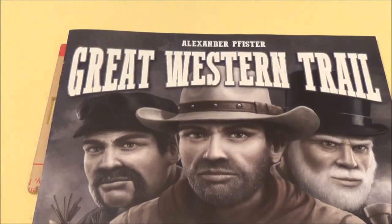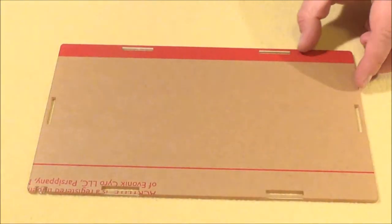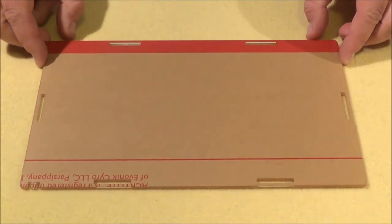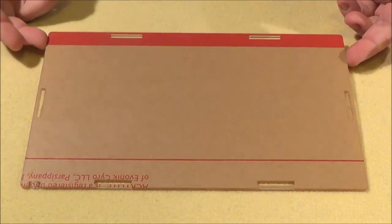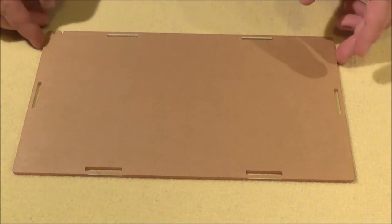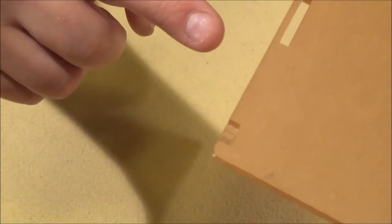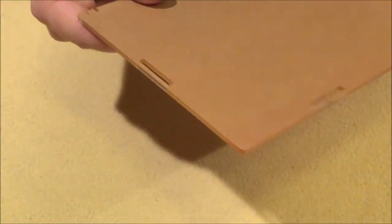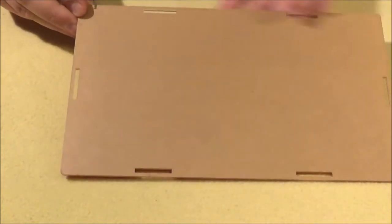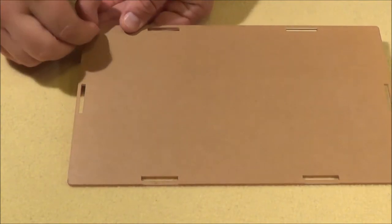Welcome back. I want to show you now how the product works for Great Western Trail. I'm sitting on this side of the table to show you how you prepare it. This is how it comes — with a protection foil. You may notice these little dots here. This dot is how it works: you push it gently in one direction like this.